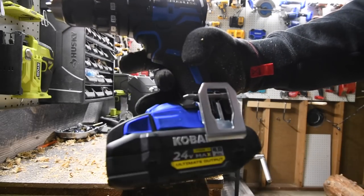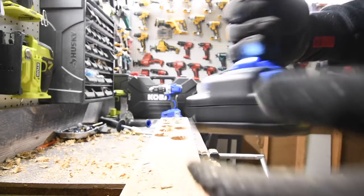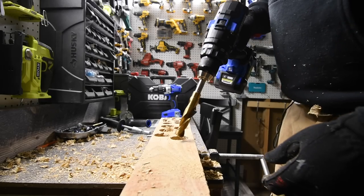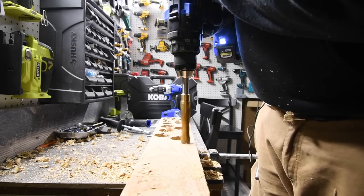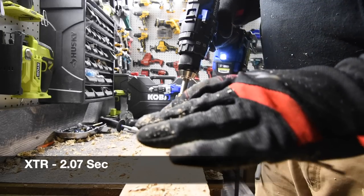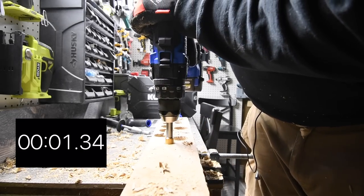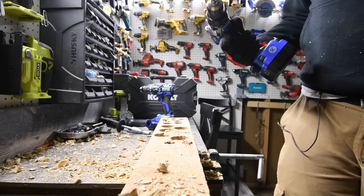As I said, this is the Ultimate Output battery and it's still at three bars. Now trying a three-quarter-inch Milwaukee drill bit. Ready — go. That did pretty good. Ready, go — that one did good too. Let's see if this one can keep up.